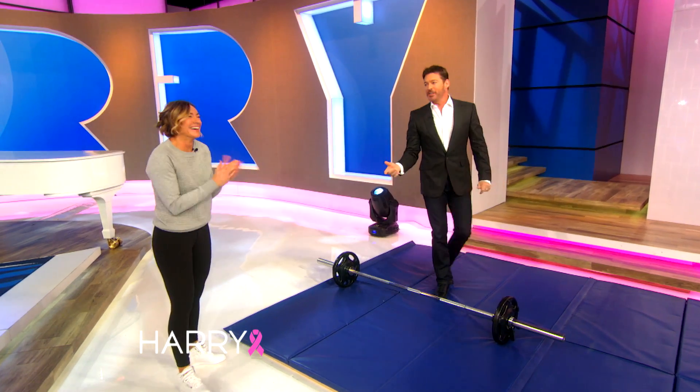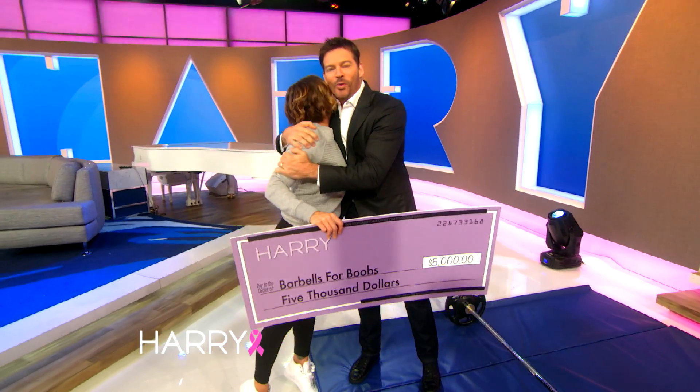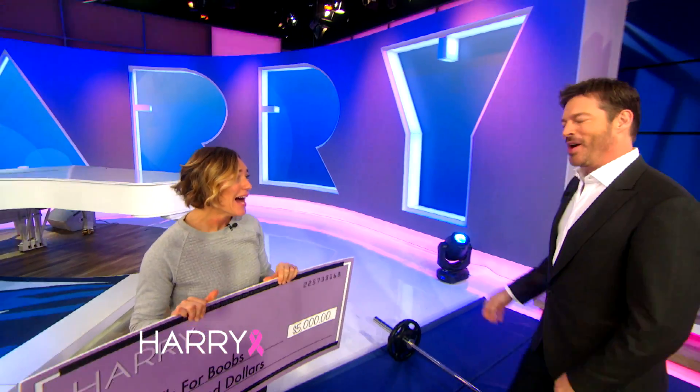Thank you so much, Z. I really appreciate it. You're doing amazing work. Listen, we want to help you keep going. We're donating $5,000 to Barbells for Boobs so you can continue to raise awareness for breast cancer. You're amazing, Z. Thank you for being here. For more information about Barbells for Boobs, go to HattieTV.com. We'll be right back — I'm going to get some ice.